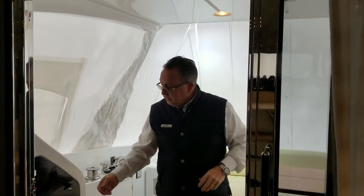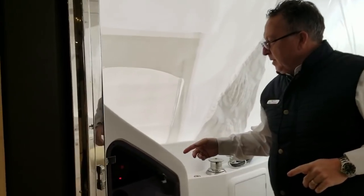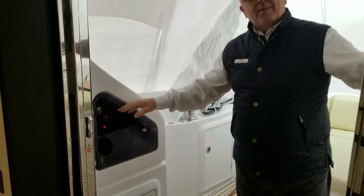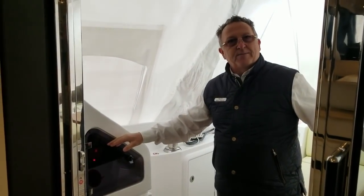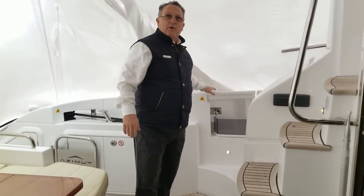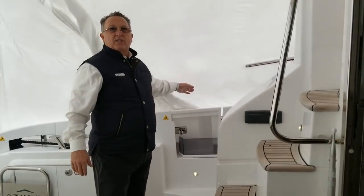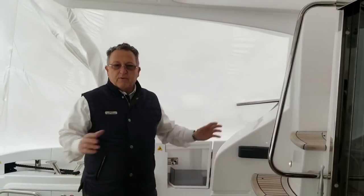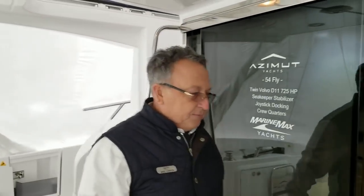Two other things I like on the boat: the battery mains are at a height I can turn on and off very easily — I don't have to climb into an engine room. And we have these really nice side boarding gates that open easily and get me onto a side dock very simply. Moving around the boat is very, very simple. Now we're going to go into the salon.